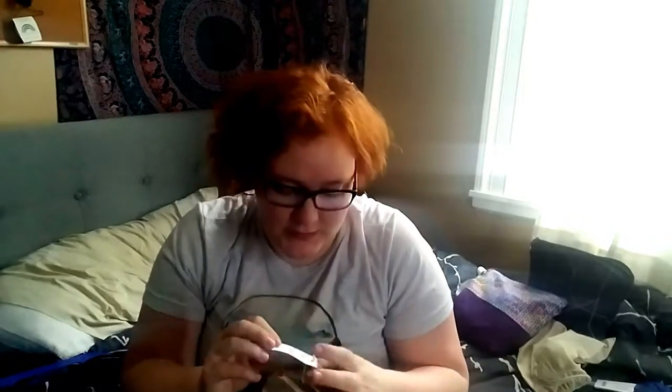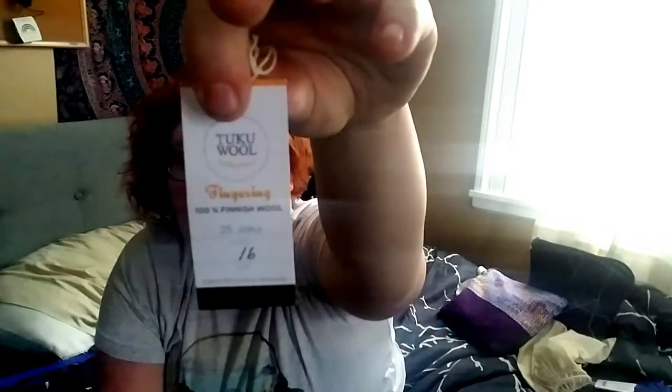The other test knit I'm doing for them is the Abisko socks. I do have half an object — I can't show you any of the pattern, but I'll show you the foot of the sock. I'm finished with one of the socks and haven't cast on the second yet. As soon as I make progress on the cardigan I will, because this isn't going to take me very long — I don't have to count the rows this time. This is Tuku wool in their fingering weight. It is 100% Finnish wool — I said Norwegian last time and I'm sorry. The color is Joku, I think, and it's a lovely light blue.